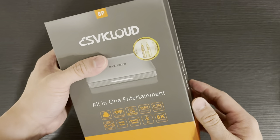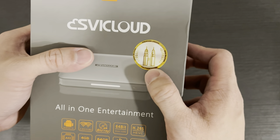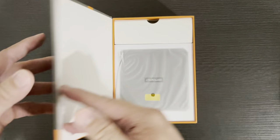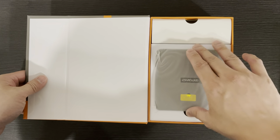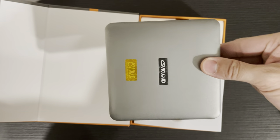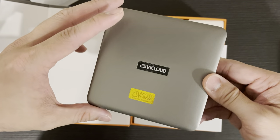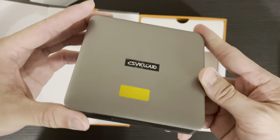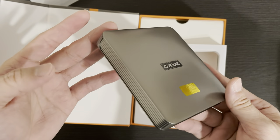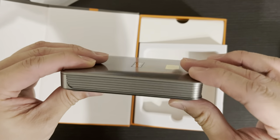Made in China, with a sticker showing the Twin Towers — a trademark symbol of Malaysia. When you open the box, it's protected by foam. It comes with a sticker confirming it's a genuine SVI Cloud product. The unit itself is pretty sleek, made of gray ABS plastic material, and it doesn't come with any air vents.